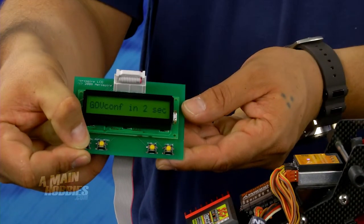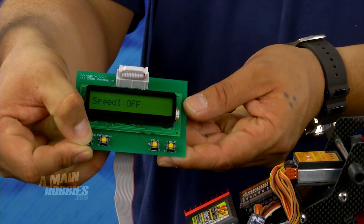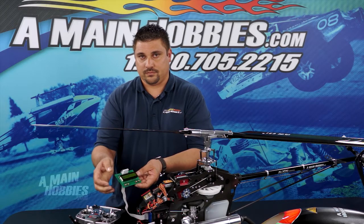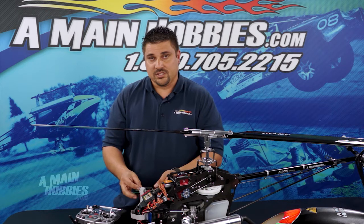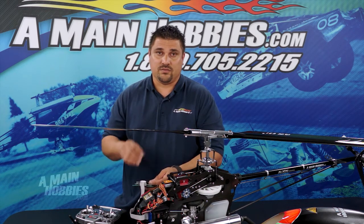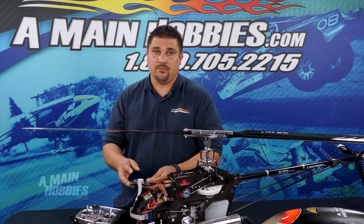Once you power on the helicopter, you're going to want to hold down the next button for three seconds. This will get you into the first programming mode. The first position to adjust is Speed 1, where you're going to set the speeds for your rotor RPM in all three flight mode positions.